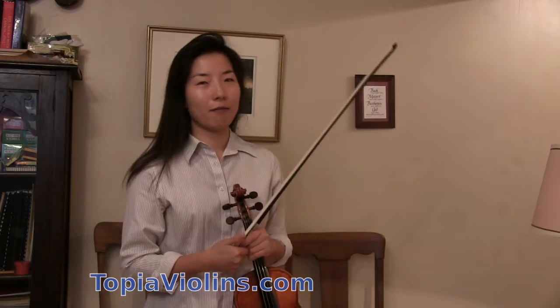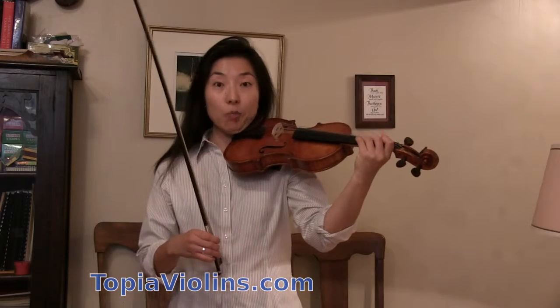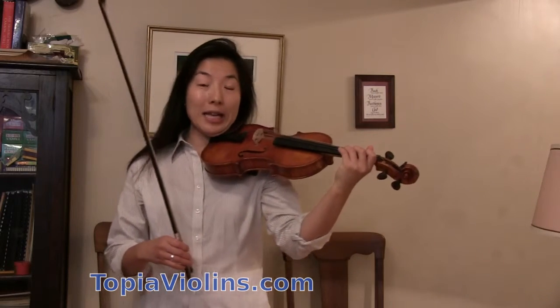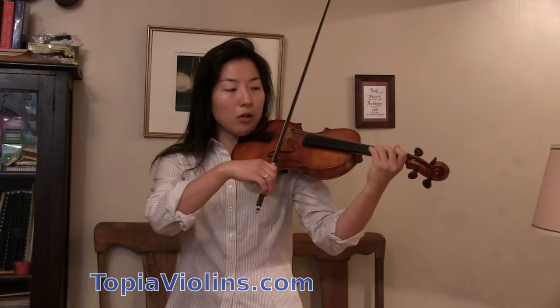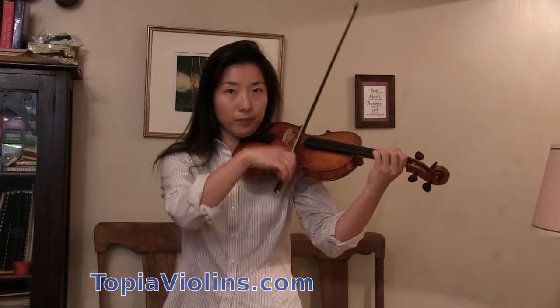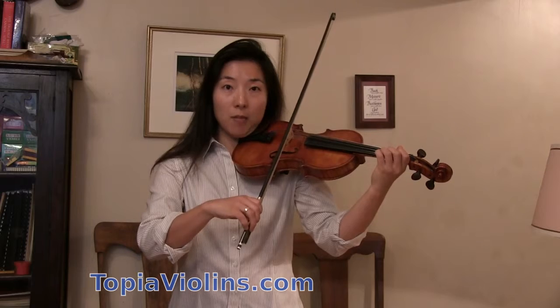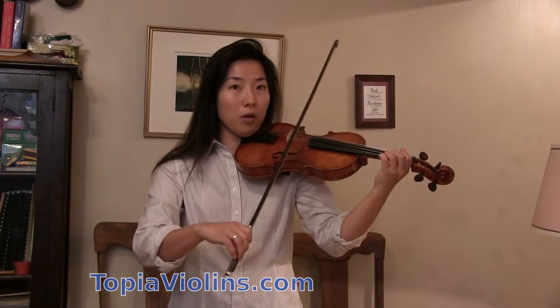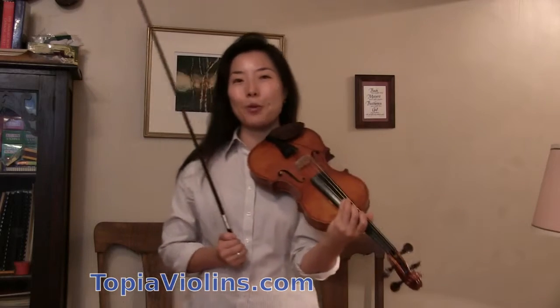A lot of my students have a hard time with this spring bow, and depending on the pieces you're playing, some of the off-the-string bow strokes are long, some are fast, some are multiple in one bow. So I'm going to talk about how to play those.